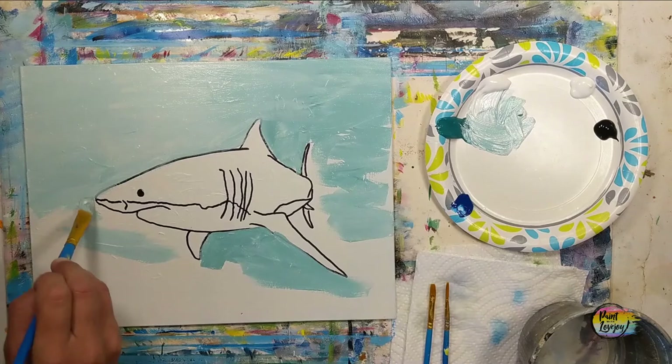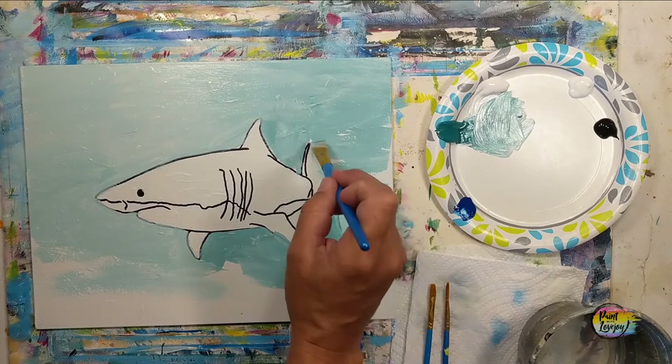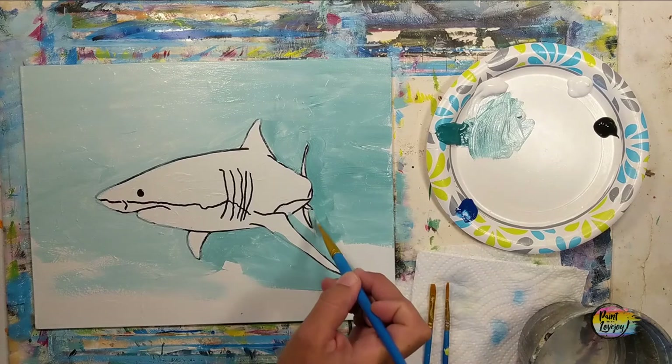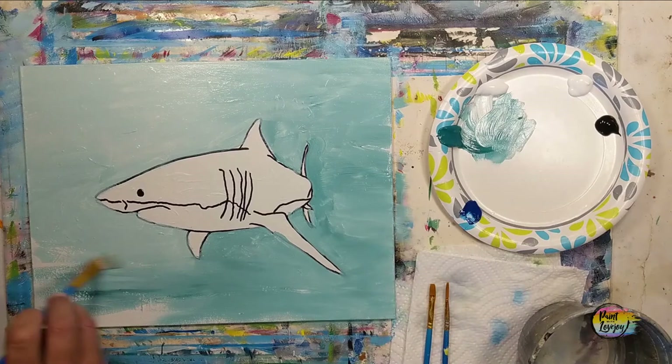If you're on a stretched canvas, I do recommend carrying the color around the sides of the canvas, and turn the canvas sideways or upside down whatever you need to do as you are filling in this space. If you happen to be using student grade paint that's thin or dries really quickly, apply your paint a little bit thicker so it stays wet a little bit longer. If you have super fast drying paint, just work in smaller sections, but you can still follow along and observe what you see and apply that to your background.